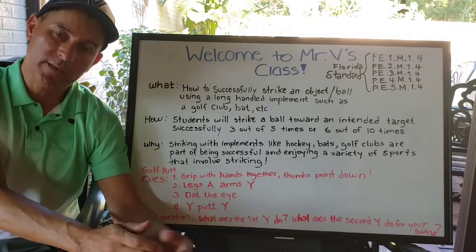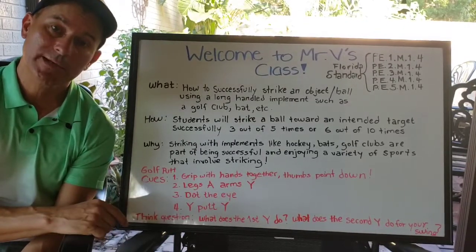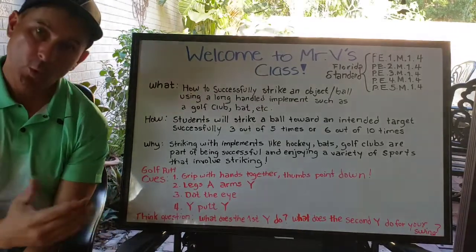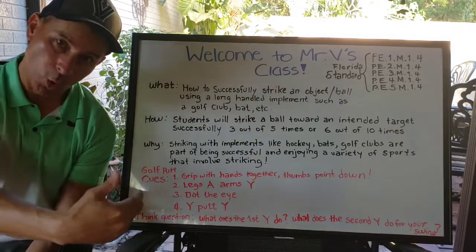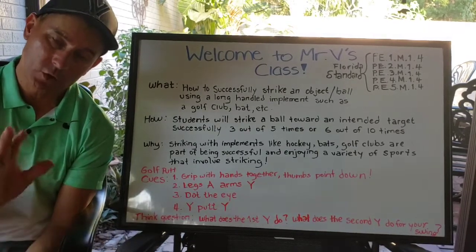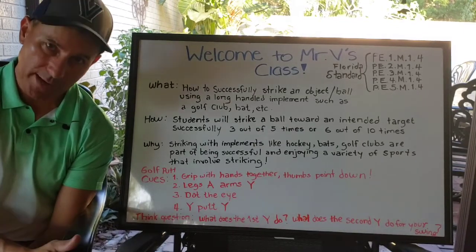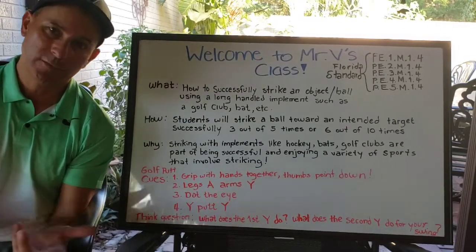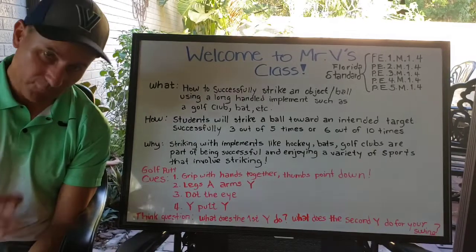Today we're going to start off striking with golf clubs — specifically a golf putt. Putting, like we did last year: when you are close to the hole in golf, you putt the ball so it stays on the ground and rolls toward the target or hole. We have to get creative, so I'll show you how to make some implements or tools at home to practice. You're probably thinking you don't have a golf club, so I'm going to show you a few different ways to create equipment you can use.